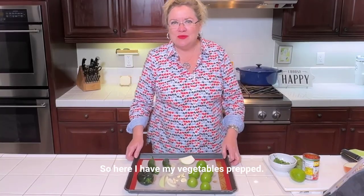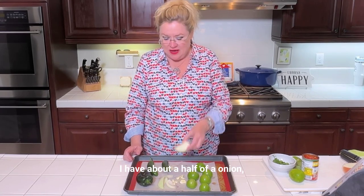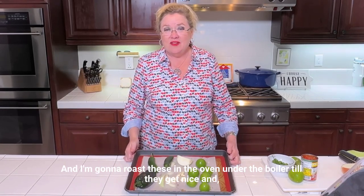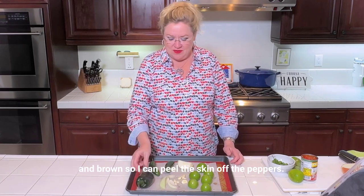So here I have my vegetables prepped. I have tomatillos, about half of an onion, a couple of jalapeños, and one pasillo pepper here. I'm gonna roast these in the oven under the broiler till they get nice and brown so I can peel the skin off the peppers.